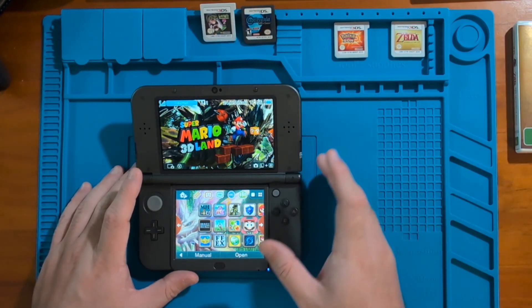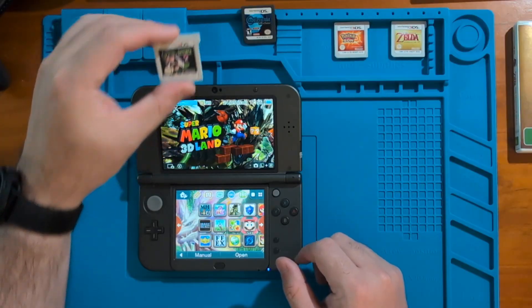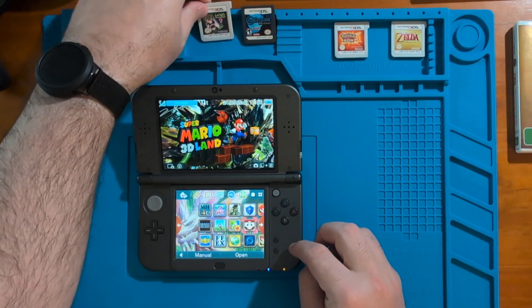Hey everyone, Seroosh here and in this video I want to show you how to dump your Nintendo 3DS titles and cartridges using your Nintendo 3DS.